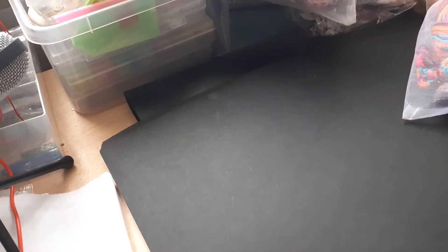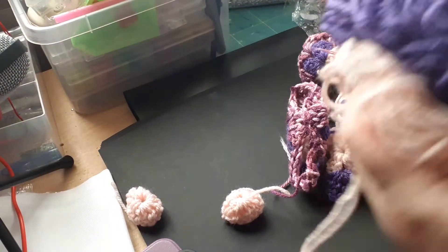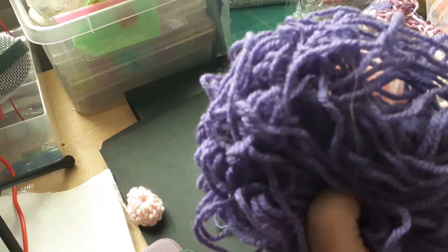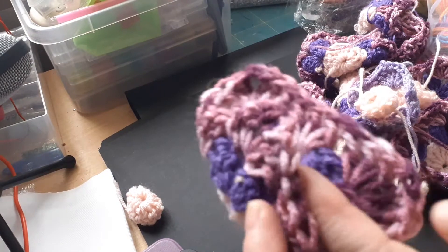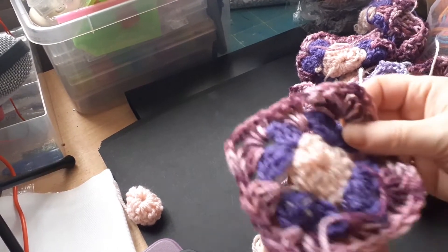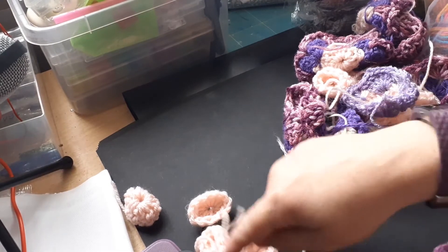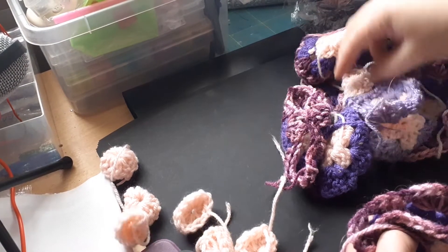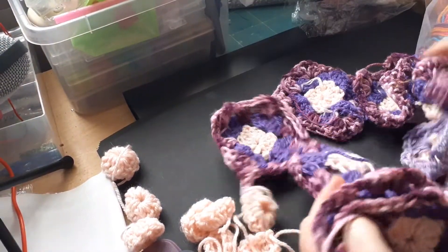I've really been enjoying it. I started with one colour — it was going to be a mixture of colours. I used up some Paralline yarn, some Style Craft, and some yarn I think might have been from Lollies. I was doing these squares and I've got eight centres still to complete.